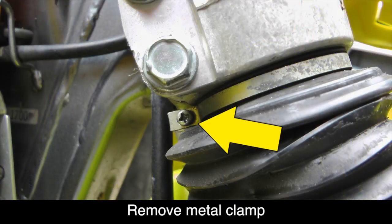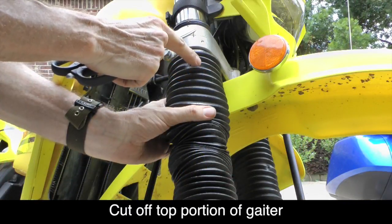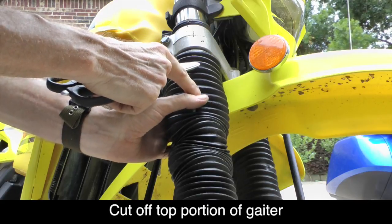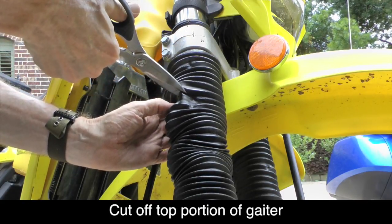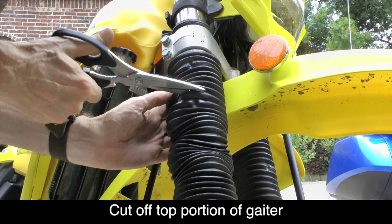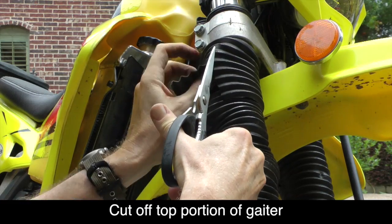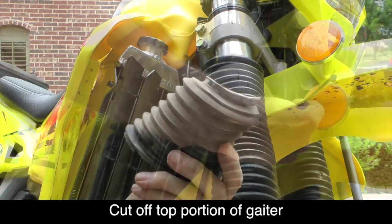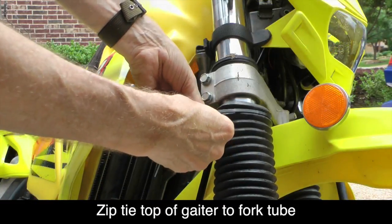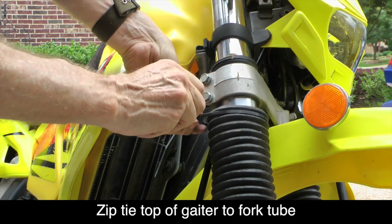Use a Phillips screwdriver to remove the metal ring that holds the top of the gaiter in place. Count down eight ribs — that's where you'll make your cut on the gaiter. Cut in between the ribs all the way around the rubber gaiter, then cut up through the top to remove the top part. Now simply use a cable tie to secure the top of the gaiter to the top of the fork tube.